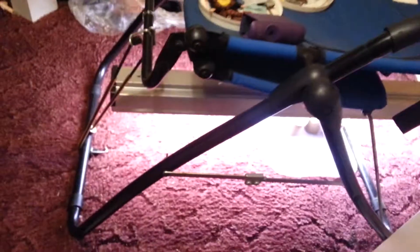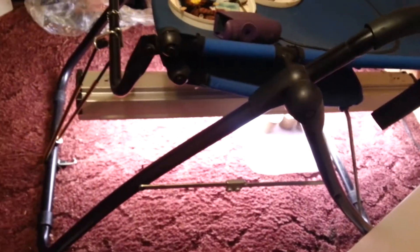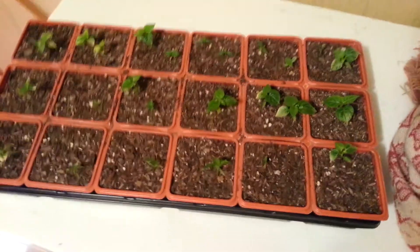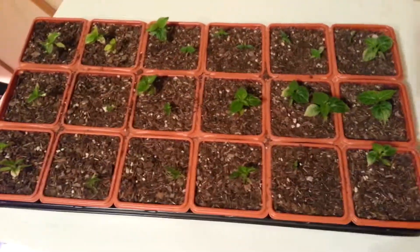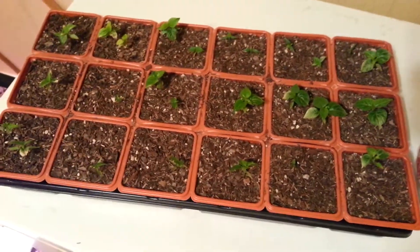If there's anything you guys can see that I really should do, let me know. By the way, I have a heat lamp down here that I've been keeping them under. It's a little cold here in Arkansas, but the heat lamp is doing pretty good for right now. If there's anything you guys think I should do to keep them alive and healthy, let me know — apparently I was loving them a little too much, so we turned the water down.